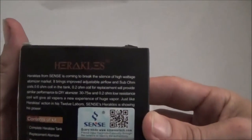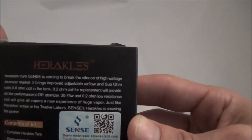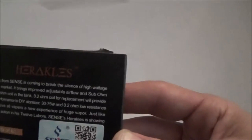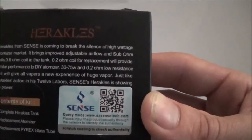I know for a fact it comes with 0.6 and 0.15 ohm coils. Here is the box — just a nice cardboard box with a plastic front. As you can see, it reads: Hercules from Sense, coming to break the silence of the high wattage atomizer market. It features improved adjustable airflow and sub-ohm coils: a 0.6 ohm coil in the tank and a 0.2 ohm replacement coil, rated 30 to 75 watts. There's a scratch coating on the bottom for authenticity.